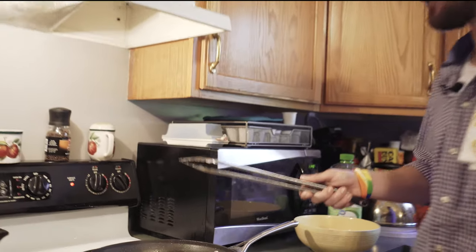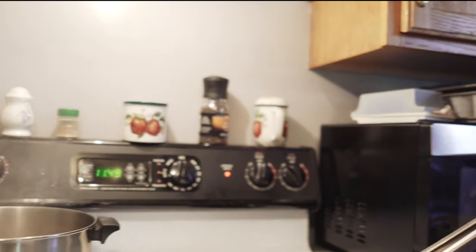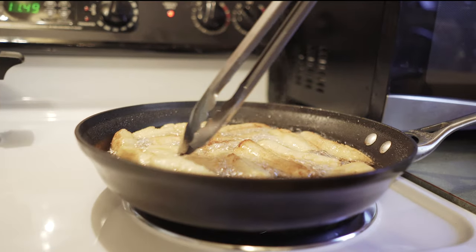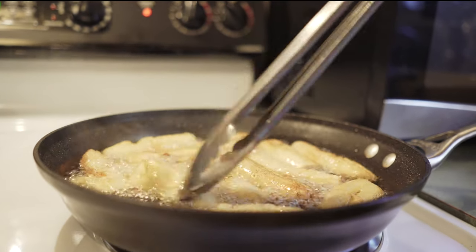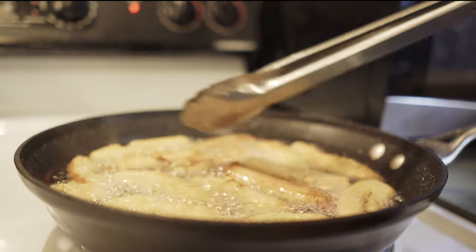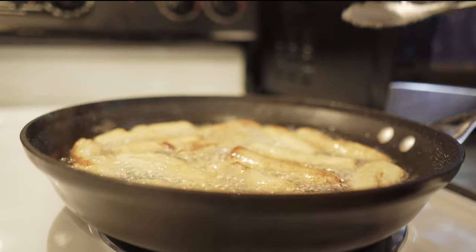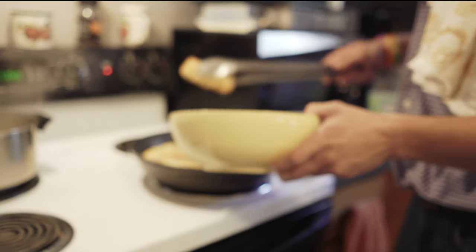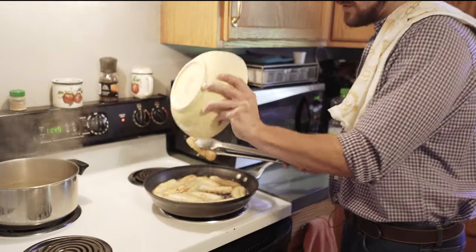These are really getting a lot of color to them — I don't want these to burn. Some of the outside aren't quite as cooked but they're doing very well, so I'm going to begin taking out some of these nice golden brown ones and shake off some of that oil.